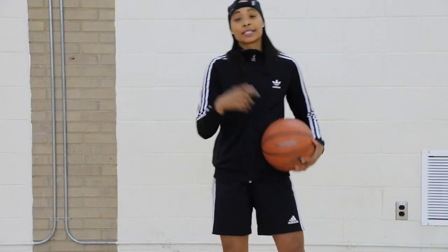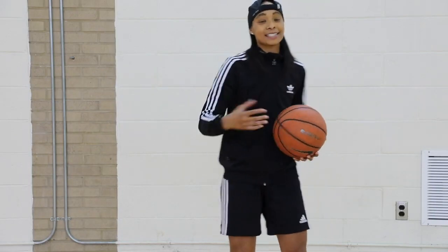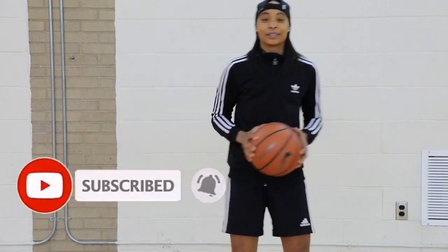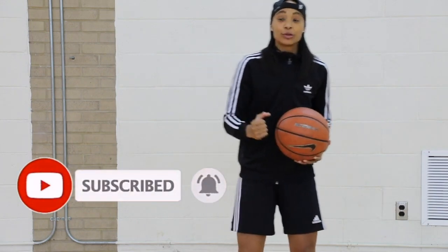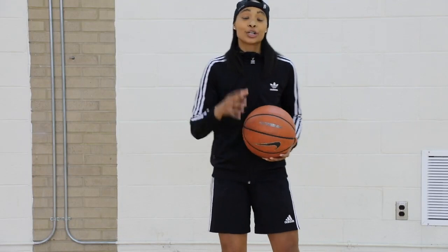Today we're going to switch it up a little bit. We're going to work on a move that's flashy — it kind of shows off your handles a little bit, looks like you're showing off. It's a move that may be flashy, but it's effective as well. The move is called the Sham God.